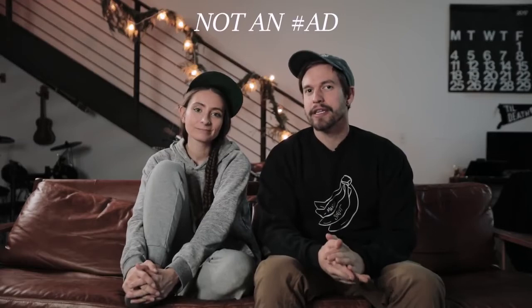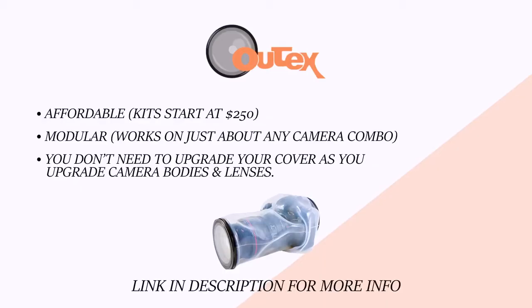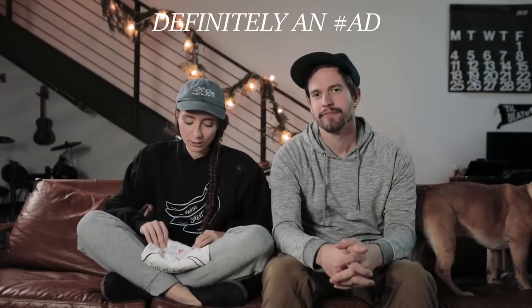If you're looking for underwater housing for your camera, definitely check OutTex out. If you've got some leftover holiday cash, or you made it big in Bitcoin, consider spending all of it on our new merch. We hope you enjoyed this video — sorry you had to see me in a wetsuit. We'll be back next week with another video. See ya.